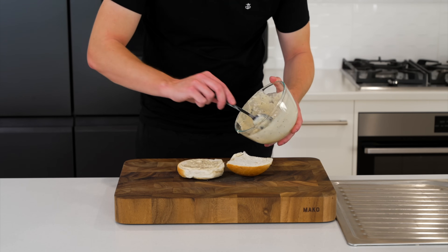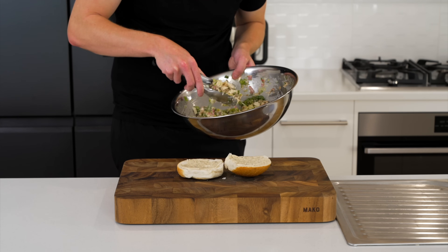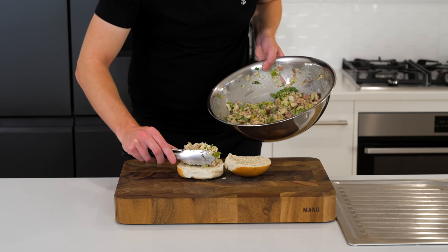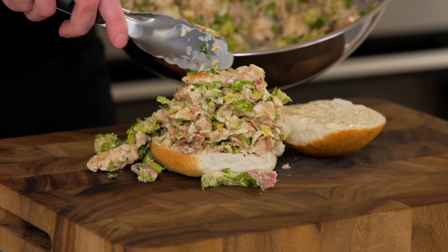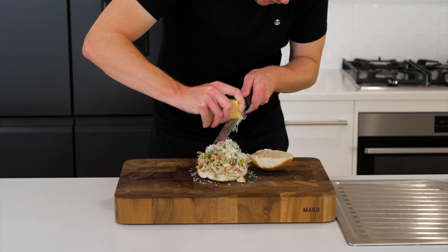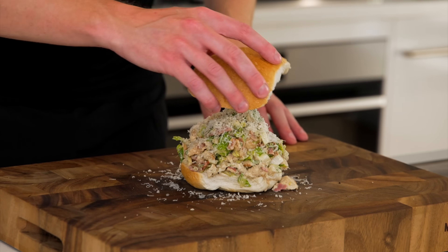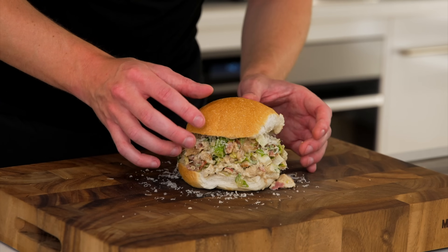Whether you toasted the buns or left them fresh, add the remaining Caesar dressing onto each top and bottom of those buns, then add in that chopped Caesar salad, stack it nice and high — these are designed to be quite filling. Grate over more parmesan cheese; I added quite a bit because why not, everybody loves cheese. Hit it with some cracked black pepper, place on that top bun, and you're left with this chopped Caesar salad roll.